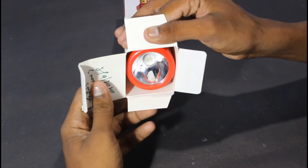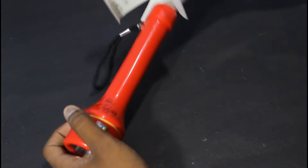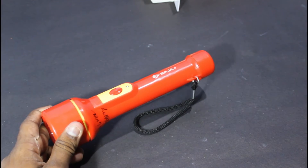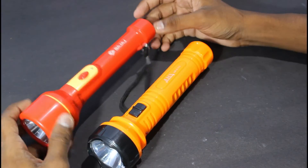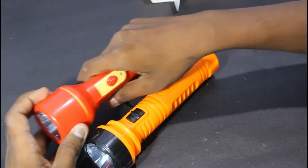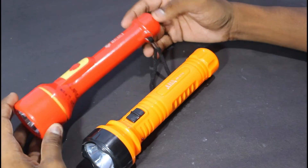Wow, I am going to get the torch on the front side. It's good. Now I am going to use my torch. This torch is very good. The handle is very good.